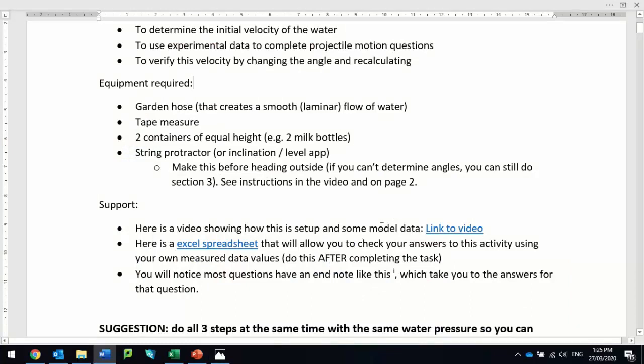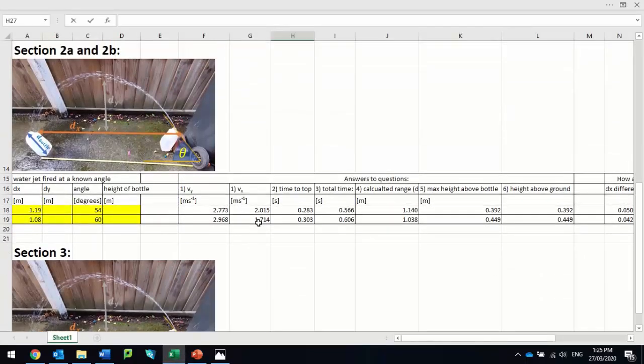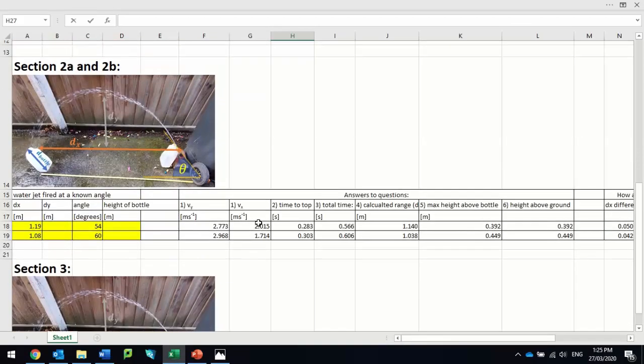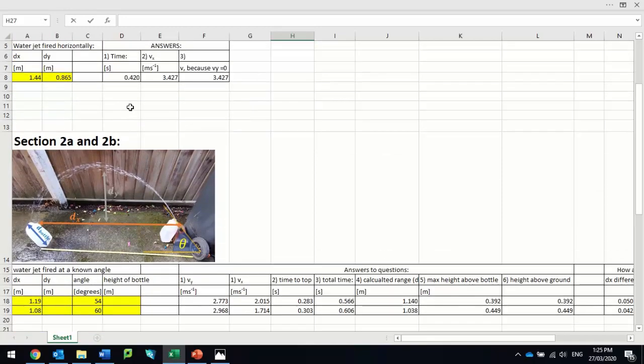There's a video — this video that I'm talking to now — you can get that from the link, and I've got an Excel spreadsheet which has all the answers to the questions you're working through. The purpose of this is an experiment so you get your own data, and you can type your data into the yellow fields and the rest of the fields will fill up and give you the answers.